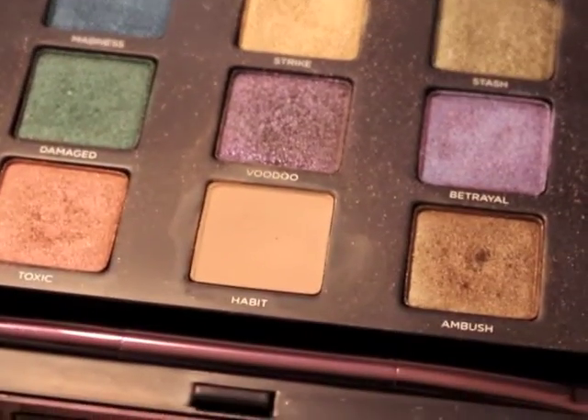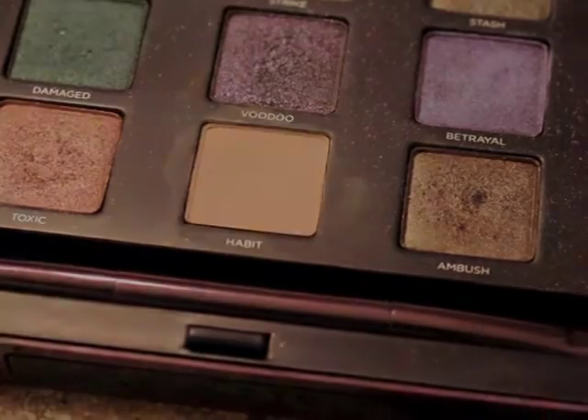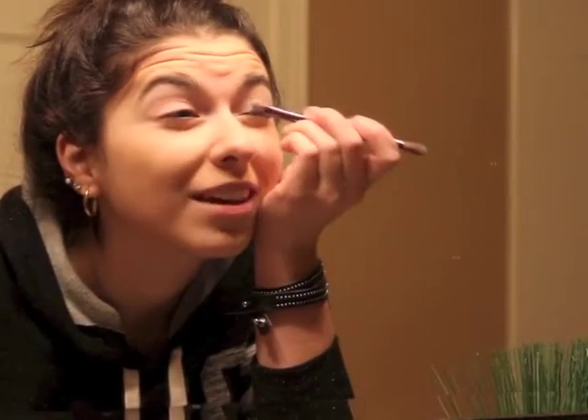So you're going to want to use Urban Decay in Shellshock, and I used Habit for my brow bone. You're just going to want to take that Shellshock, or any light silver color, and cover your entire eyelid.